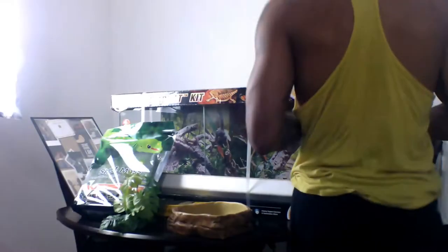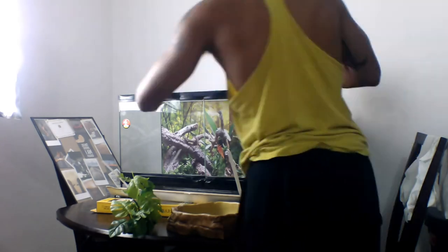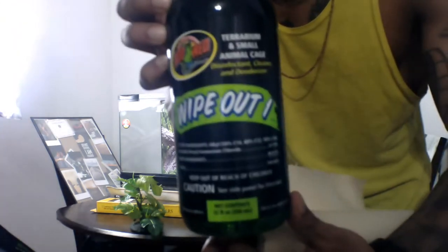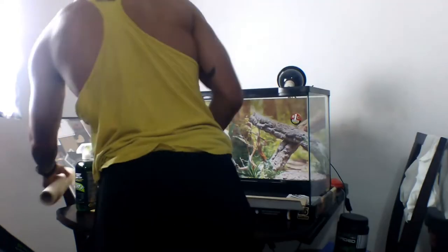So I'm going to move some of the stuff — first I'm going to clean this tank, and then go about adding the stuff in. I'll keep you guys along for the process. I'm cleaning it out with some of this Zoo Med Wipeout spray terrarium cage cleaner.